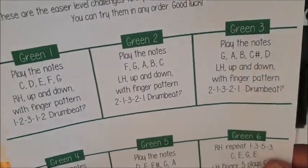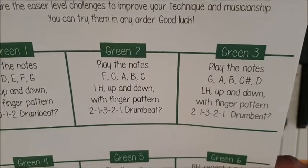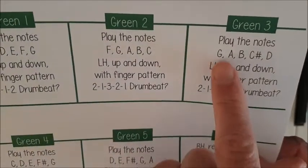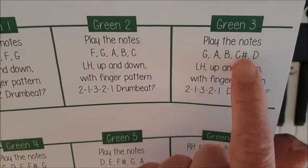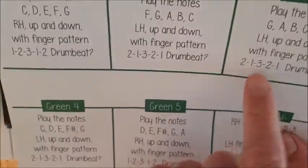Green challenge number three is the same as green challenge number two in most aspects, except for the fact that we've got G, A, B, C sharp — which is a black key — and D. Same finger pattern.